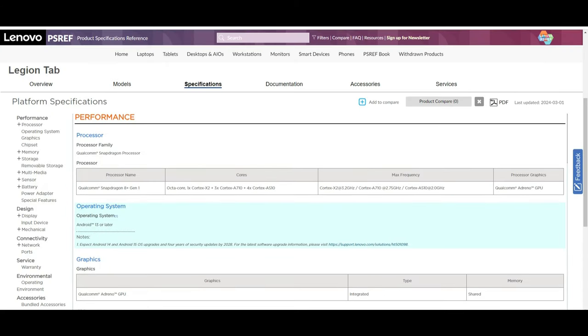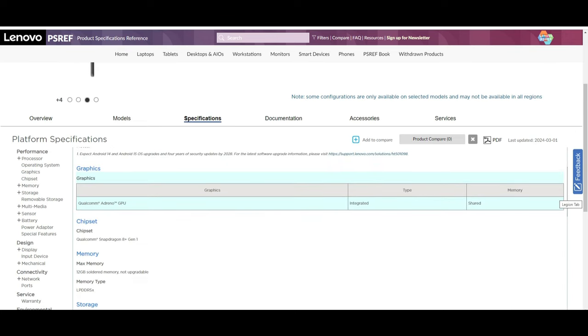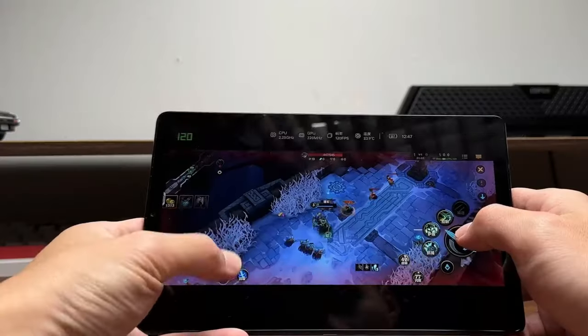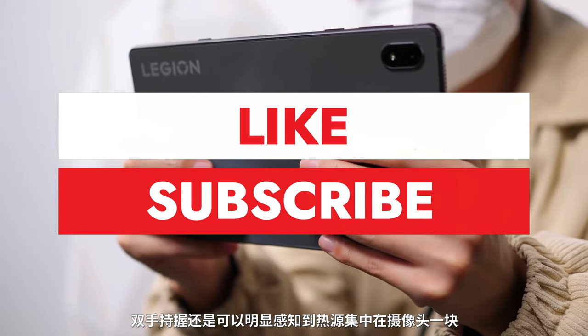There are many websites that can show you other generic spec sheet info about this tablet — search it out. I mostly wanted to focus on the important elements of this tablet without wasting your time, and this brings us to the end of this episode. If you like what you saw here, drop a sub — I would really appreciate that. Have a good one, and I will see you guys soon.